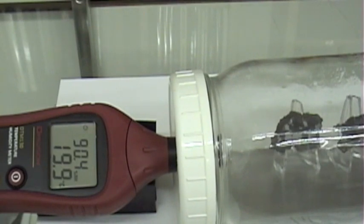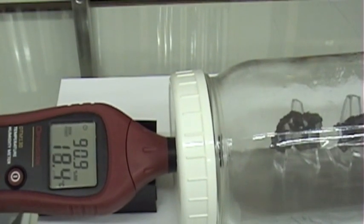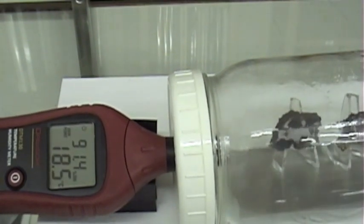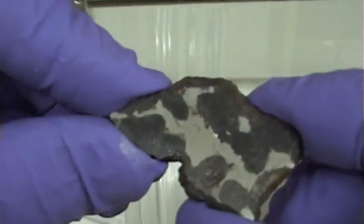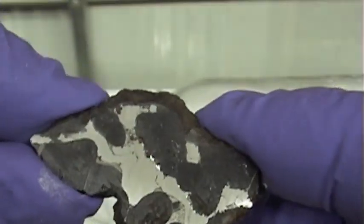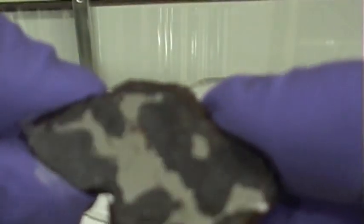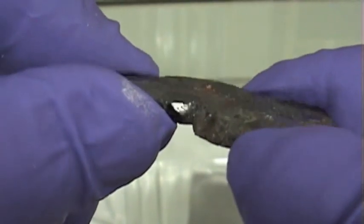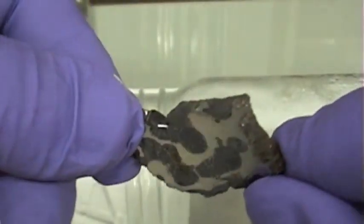We're at about 90% RH given the current temperature, with a dew point of about 18 degrees C. Here's the Brenham meteorite, and you can see there are some little rust spots starting to form. There's actually a little bit of liquid that's been absorbed into the crystal at that crystal-metal interface — bubbling out from the surface. That's not good; eventually that's going to cause some real problems in this specimen.